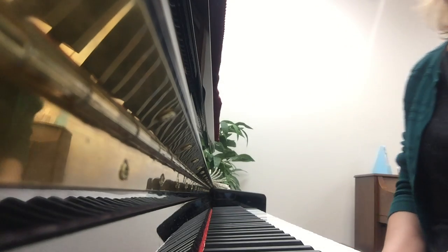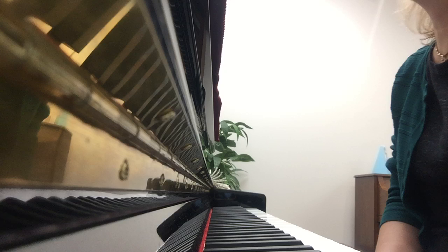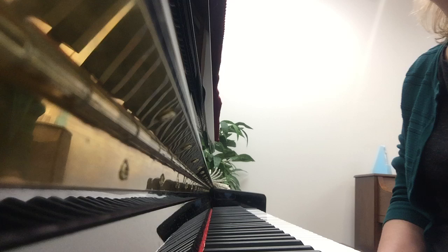Let's work on Mary Fiddler again. We have two sharps: F sharp and C sharp. So F will be the black key F sharp, and C will be the black key C sharp. Let's start with the left hand.